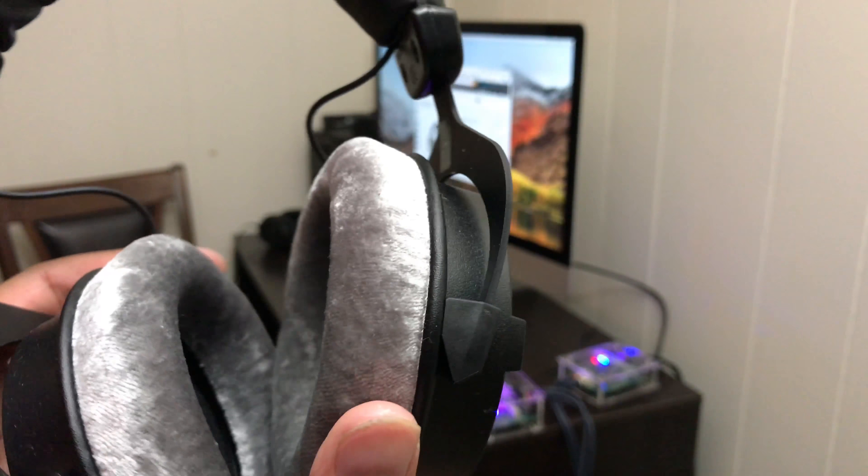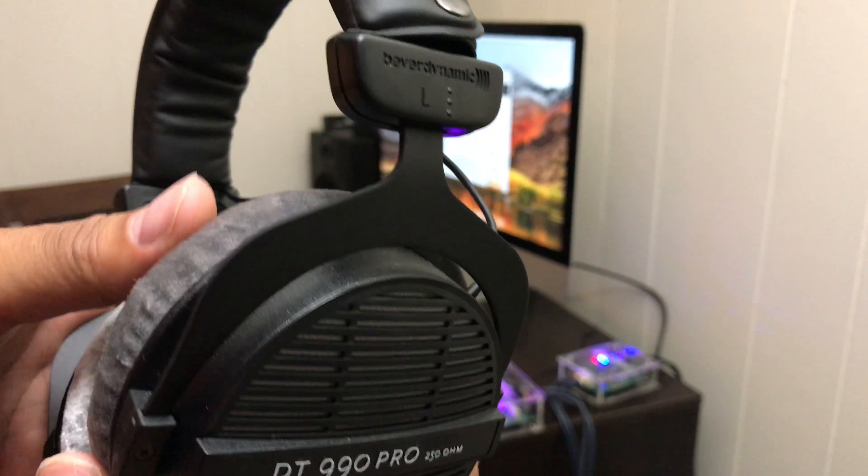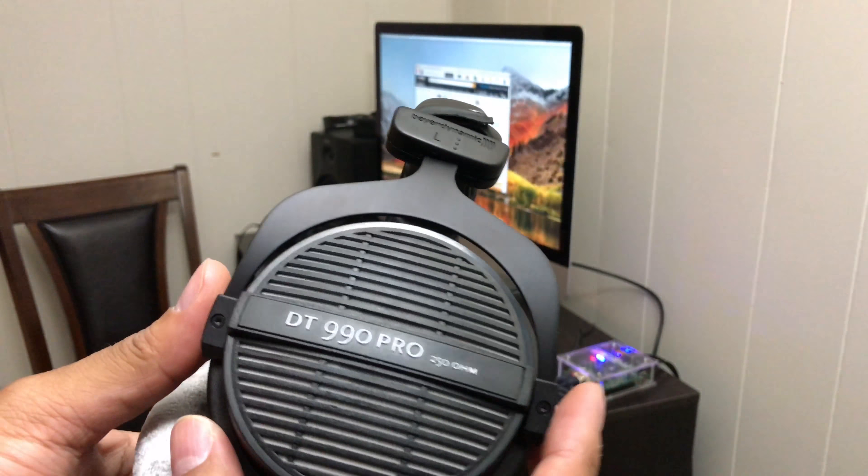This is the review on the Beyerdynamic DT 9900 250 Ohm Pro Series. The first thing you notice about these headphones is how plush they are, how amazing they feel on your ear — it just feels simply amazing. The build construction and quality on these are unparalleled.